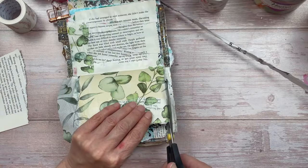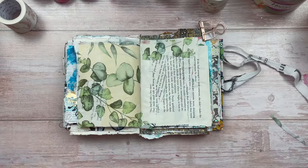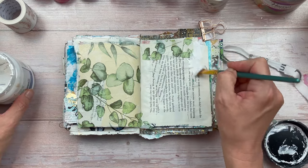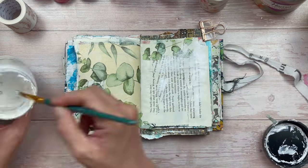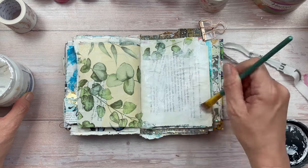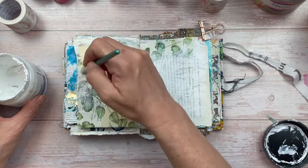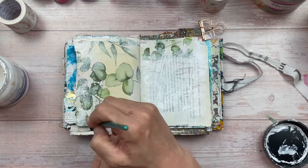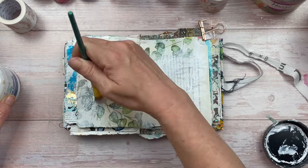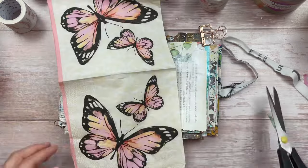After drying, I'm going to trim off the excess — you could leave some overhang or trim it close to the page. The next step is applying white gesso with a flat paint brush over the entire page but with different intensities. I want lighter and darker areas — I don't want to cover everything completely white so you can't see underneath. You can dip your paintbrush in water to thin out the gesso. On the right page you can still see the text shining through, and on the left I want the leaves to shine through but pushed into the background.